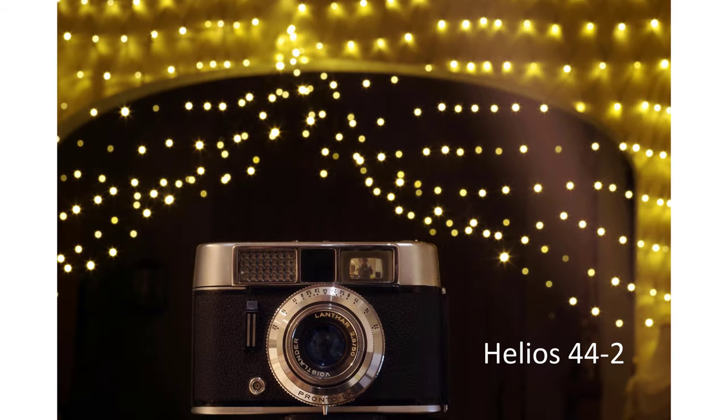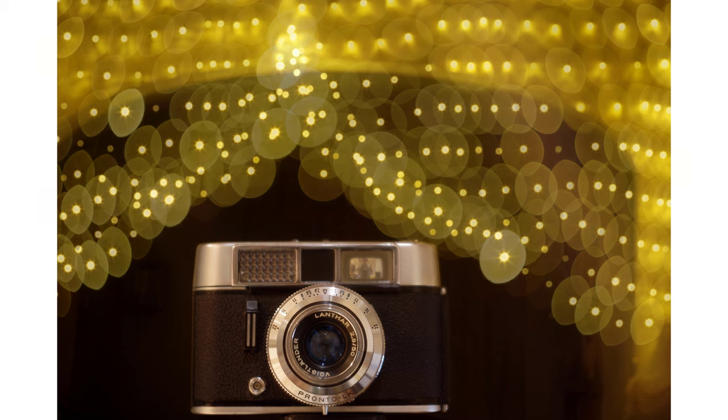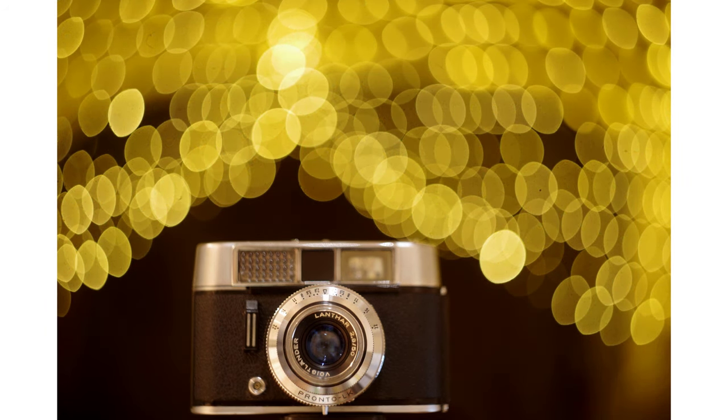Here's a more scientific approach to testing swirls on different sensors, using a wall of lights. I used the same approach when I tested the swirliness of different 44-series lenses, posted on another YouTube video. This is what the light sources look like closed down — they're all the same size and at the same distance away. The light looks like this when the lens is wide open, on a full-frame sensor. I've put an old camera in the frame so you can see where the lens is focused, around a meter from the sensor in this case.